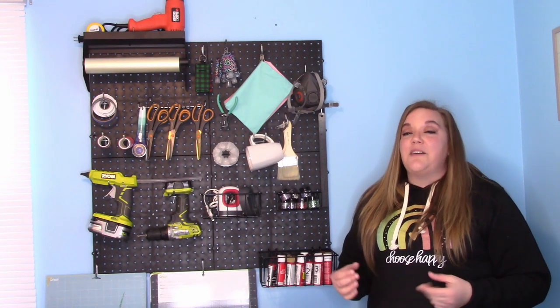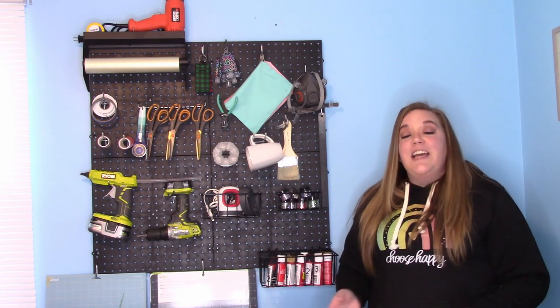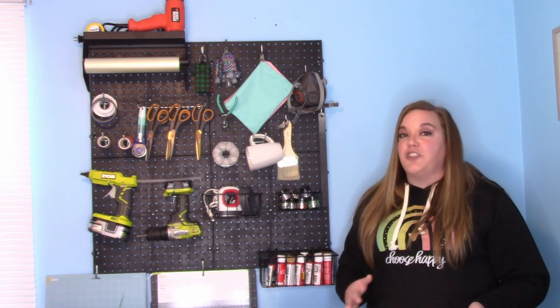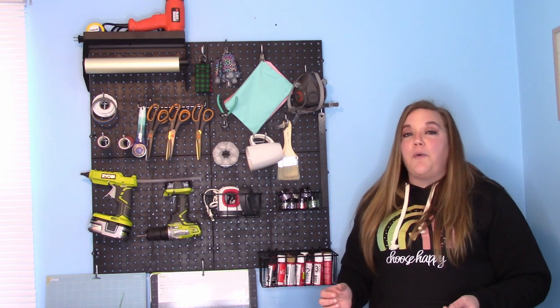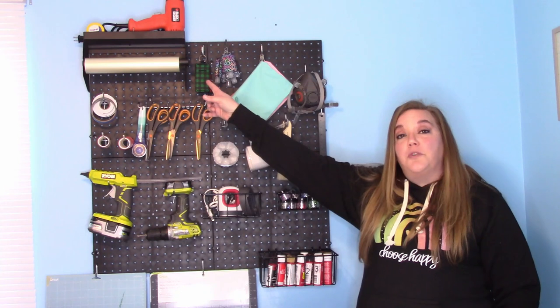They're an amazing company that has some awesome products for your pegboards. One thing I love about them is that their products are so much thicker than the stuff that you would get at your average hardware store. It's really high quality and they have a ton of really great accessories, including my favorite which is a paper towel holder.